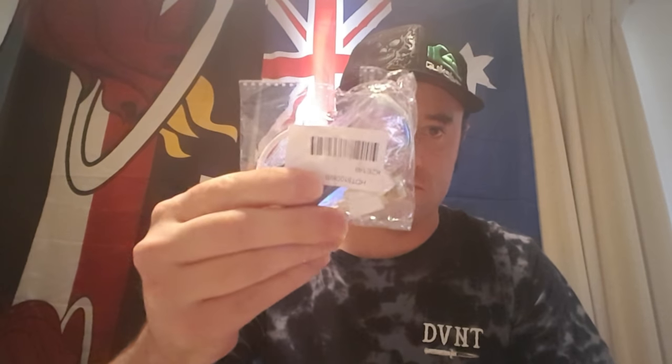Hello there, my beautiful angels. As you know from the thumbnail, you know what it is — I'm going to be unboxing the cigarette lighter spinner. It's got a little recharger.